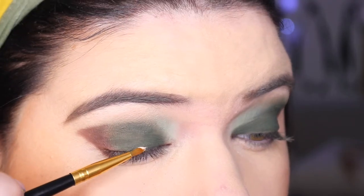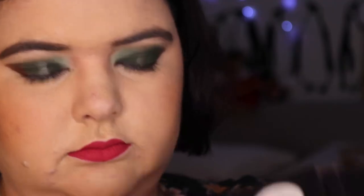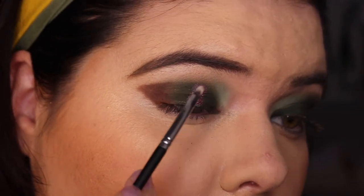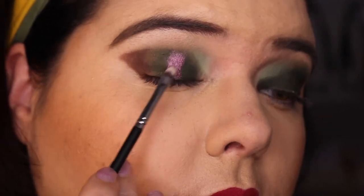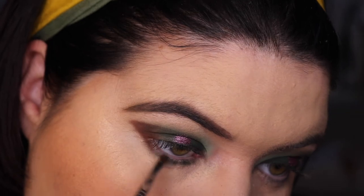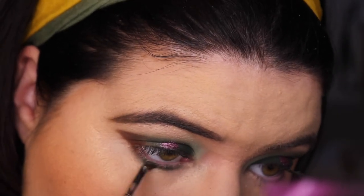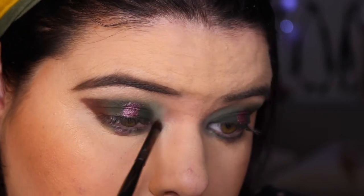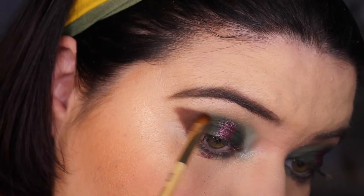Going in with some NYX glitter primer again and I'm going to try a halo eye effect. Going in with flora and putting this on the inner part of my eye — you just can't deny the shimmers in this palette are stunning. Patting it down, then going back in with leaf underneath my eye to tie it in with what's on the lid and blending through. Then going in with flora again for a little teardrop effect underneath. Using Britannical on my inner corner — very pretty. Back to seed and just tap tap tap to build up the outer eye again.